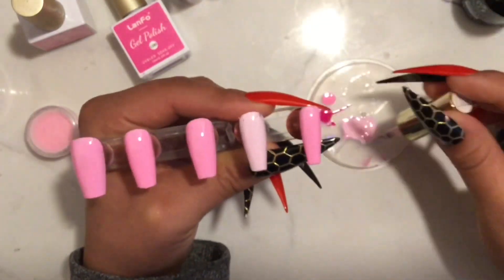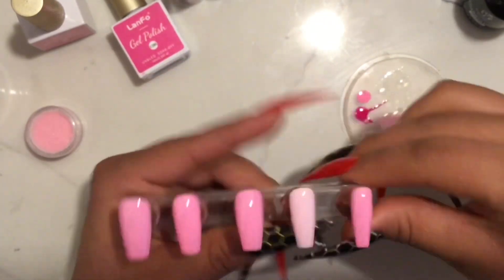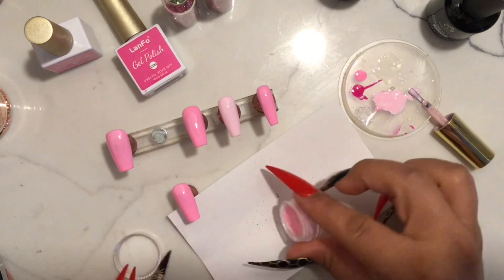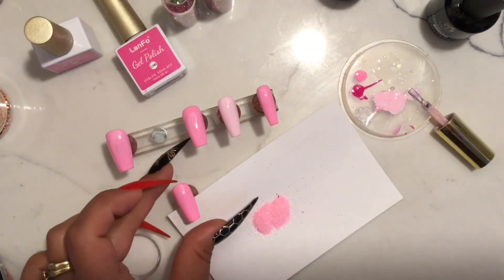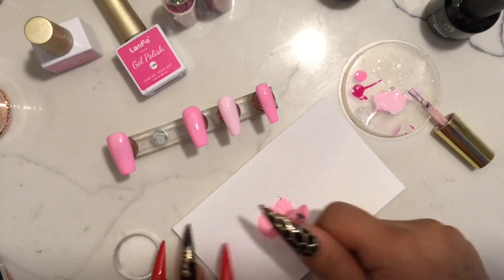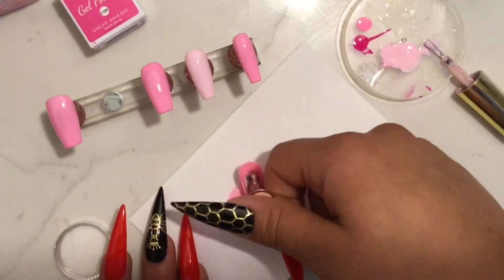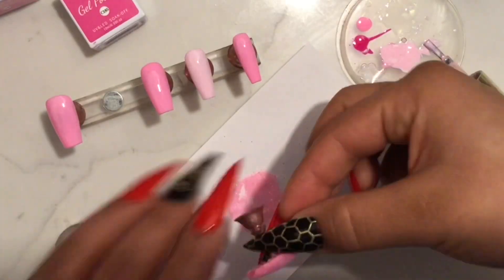As you guys saw, I did make this color by mixing that original pink with a little bit of white and it turned into a really pastel pink color. Now I'm going to take one of the nails and dip it in glitter because this is going to be a fully glittered cover. Remember, the gel is still wet on this tip.